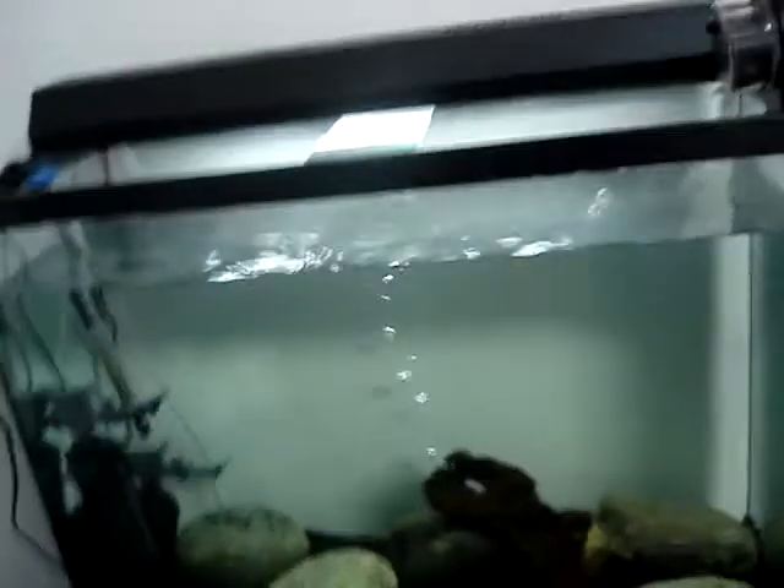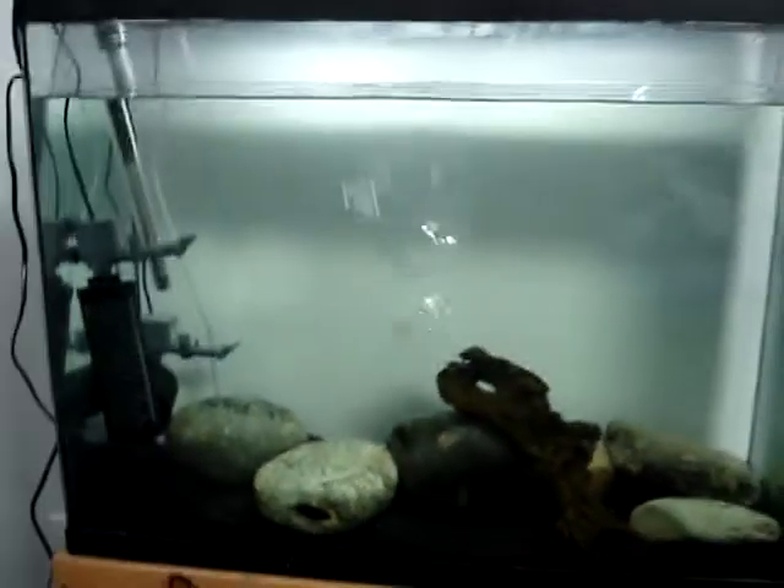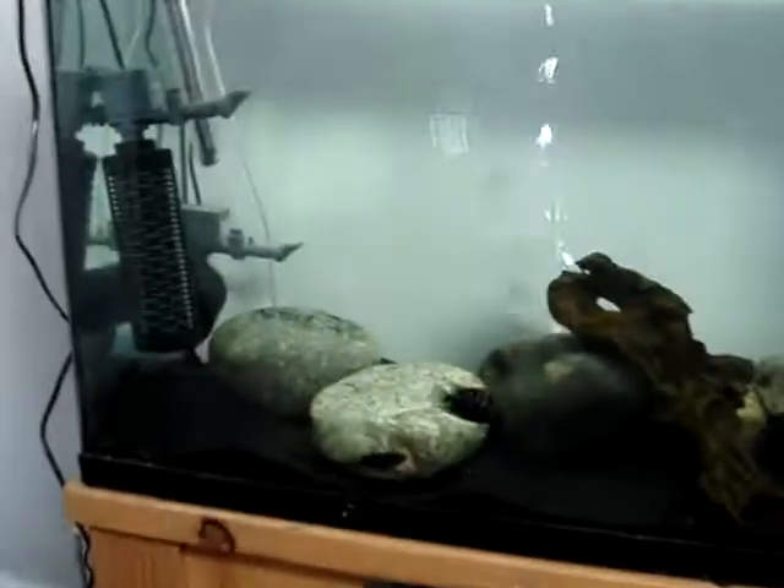Hi YouTube. This is Teddy Tapper. I'm going to show you my cichlid tank. That's the male right there — he likes the camera a lot. I got some bubbles for fun, and two brand new filters and a heater.